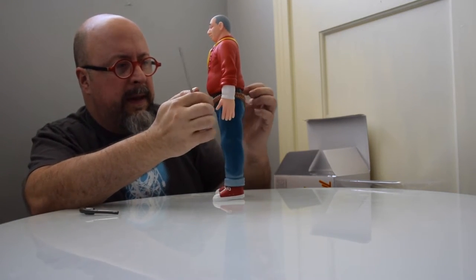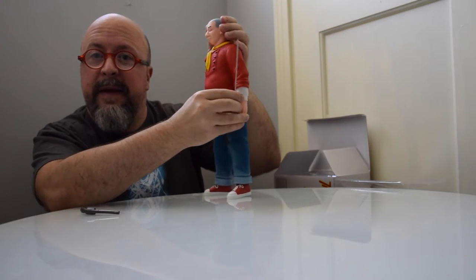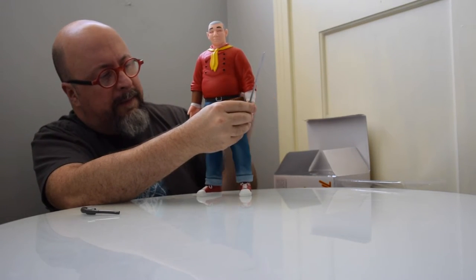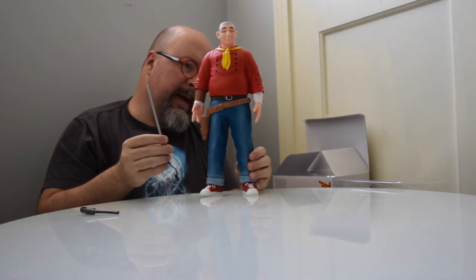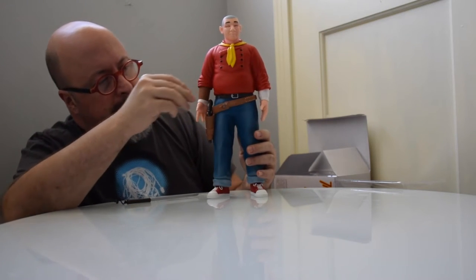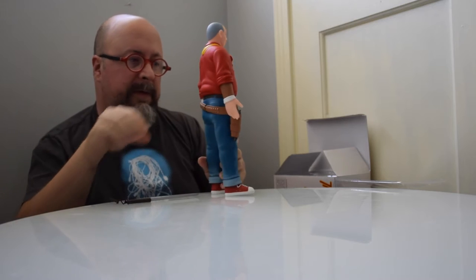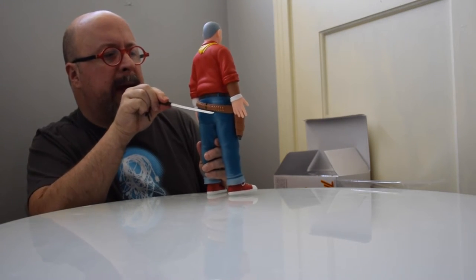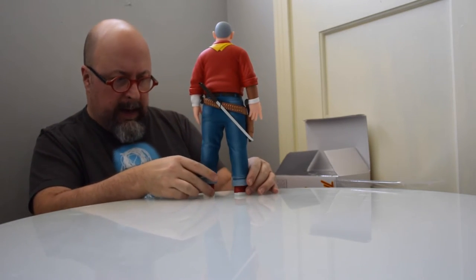There is articulation in the hands and lower arms, and the head can move side to side. That's pretty much it — the figure is really a collectible, not a typical action figure. The gun fits perfectly into the holster and comes out the bottom, which is really cool. For the samurai sword, there's a built-in stretchy elastic in the back, and the sword simply slides in and hangs right there.